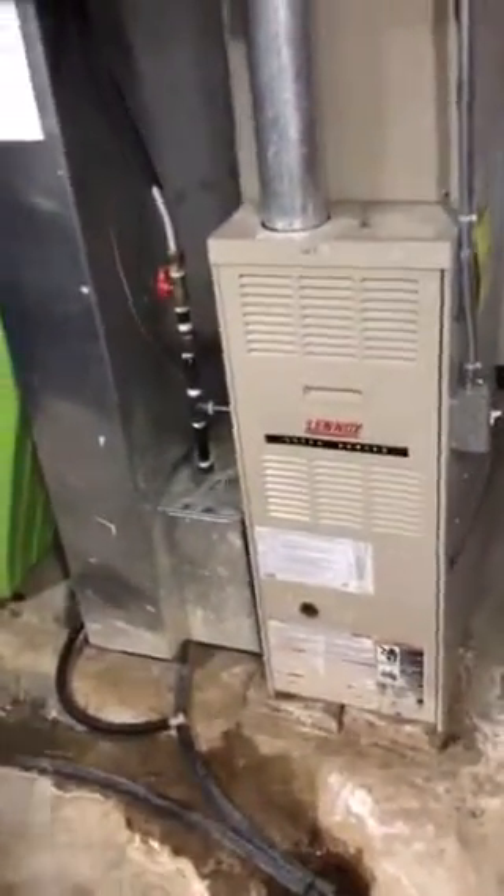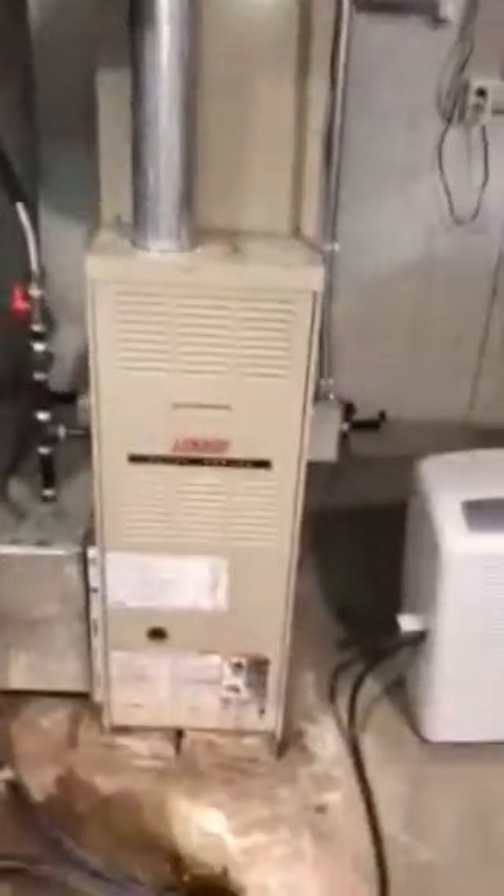I'm down in Jeff Espy's basement. We're looking at a 70,000 BTU Lennox furnace with a three-ton air conditioning coil. We're going to look at replacing the whole system.